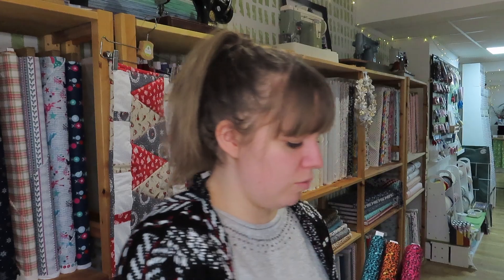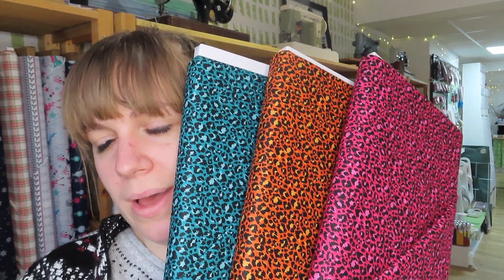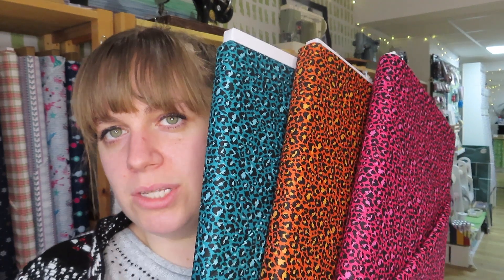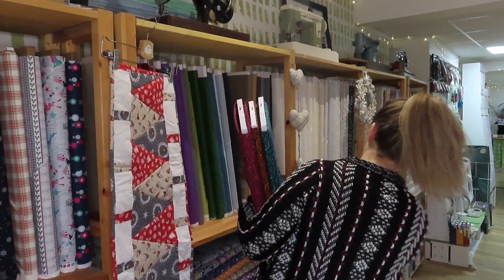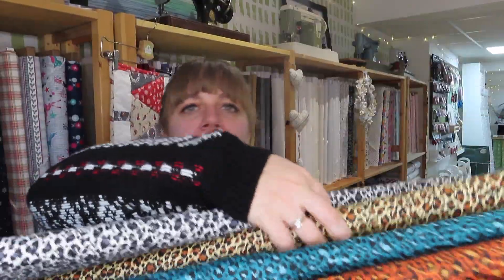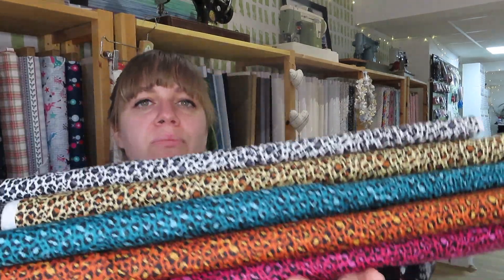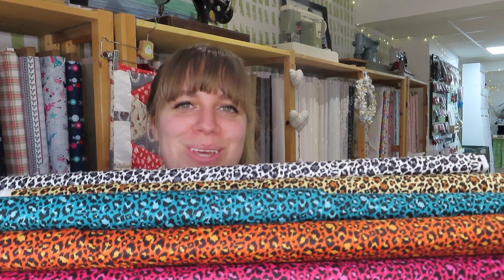Then there are these three leopard prints in the dual tone colours as well. These have already been popular — I've already sold some of each of these. These two are from the Around the World range that we unboxed a couple of weeks ago so they actually go really really well together. Even though they're from different ranges they're the same print in different colours, so if you wanted to go leopard print mad, happy to enable you.